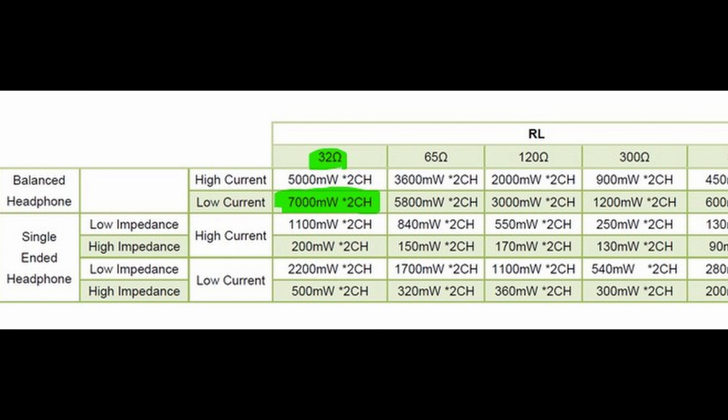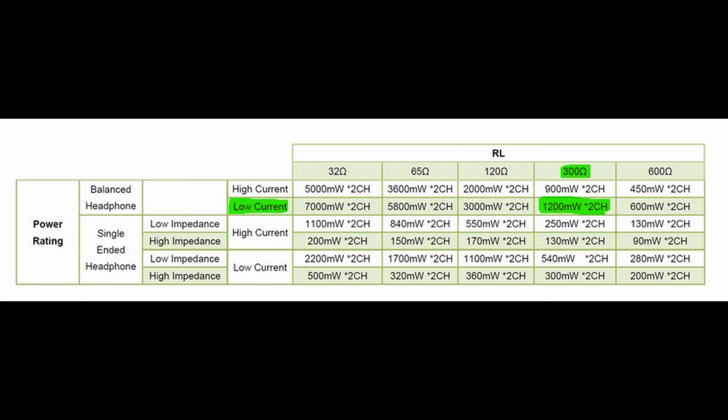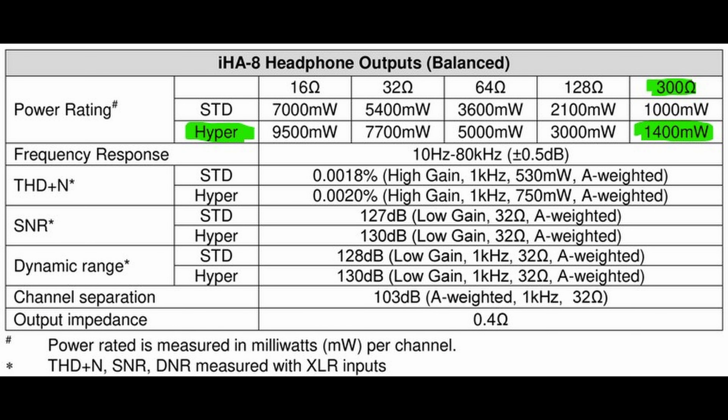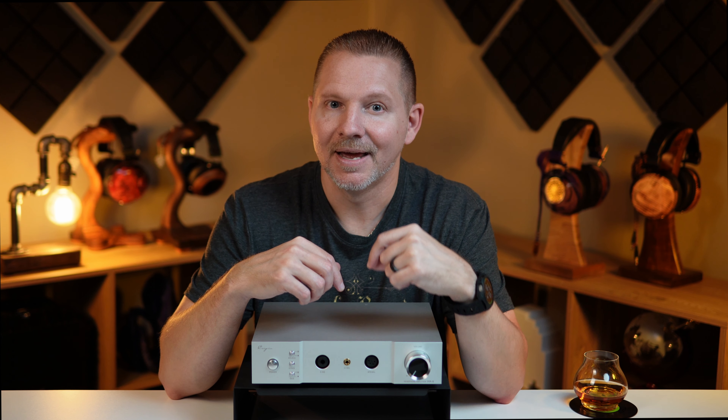To compare this to the IHA-6: the most power you could get out of the IHA-6 at 32 ohms was 7.2 watts on low current. However, at 300 ohms you would get 1.2 watts. When you switched on high current, it would actually lower the power to have more current pushed through, resulting in about 900 milliwatts at 300 ohms. On the IHA-8, you get 1.4 watts with hyper mode — that's high power and high current at 300 ohms. It's definitely a difference I hear.